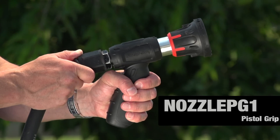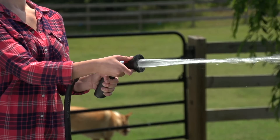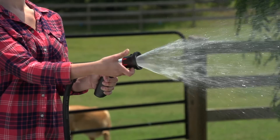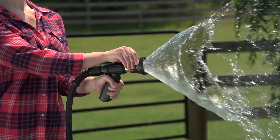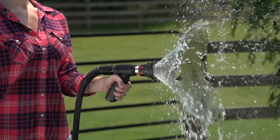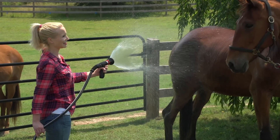Our pistol grip nozzle has been intelligently designed for water to flow in a straight line. Traditional models allow water to flow through the handle, causing reduced power. It includes three spray patterns and intensities, and a TPR over-molded handle for a no-fatigue grip.